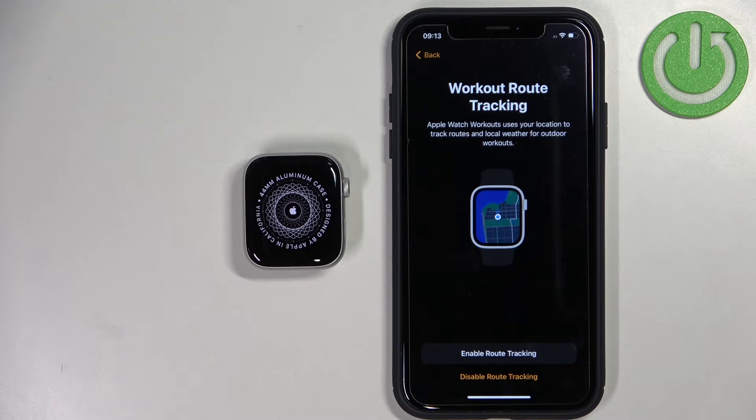Here we can enable or disable route tracking. If you want to track your workouts and maybe use maps, you need to enable route tracking. If you don't care about it, you can disable it — I'm just going to disable it.